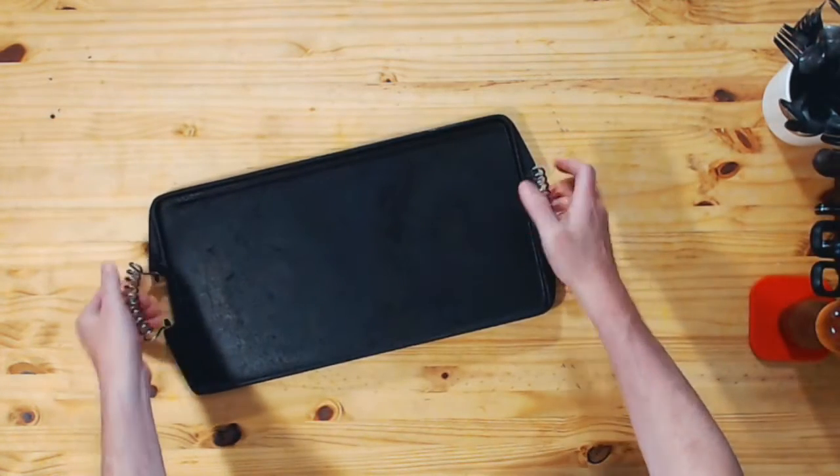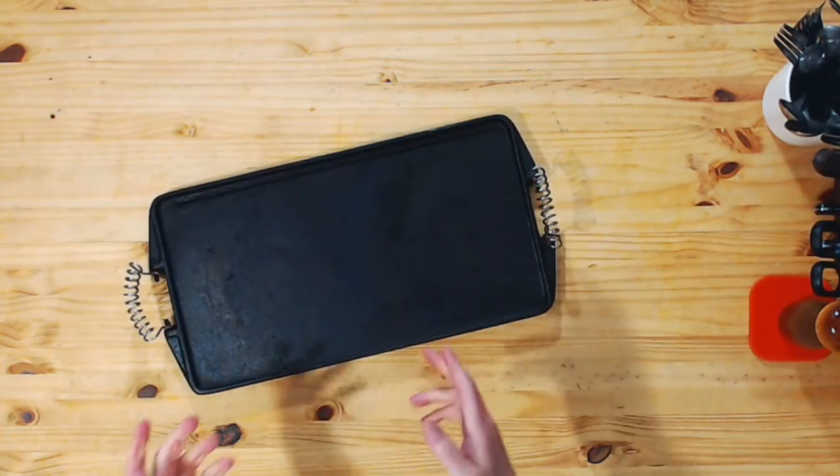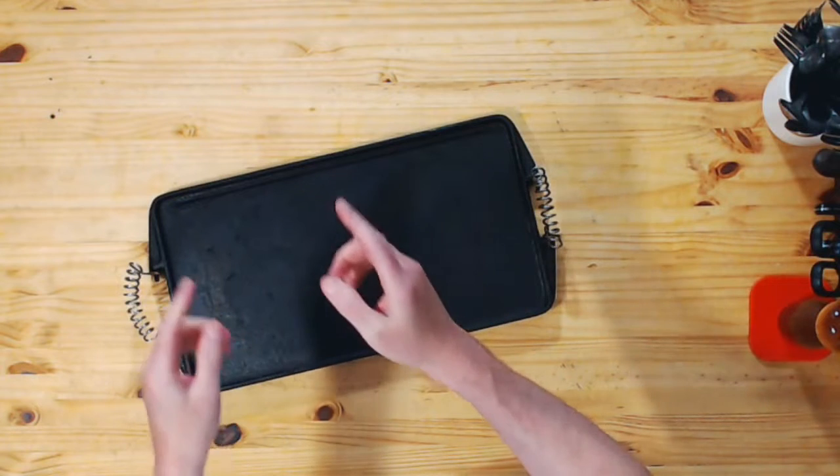Griddles are great. Cast iron is a fabulous material. Put the two together and you've got a wonderful way to cook. Let's see if we can make it even better.